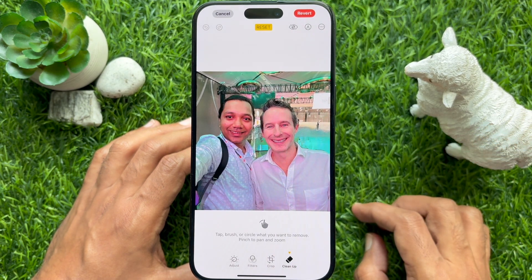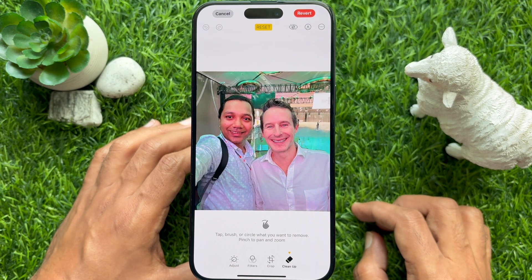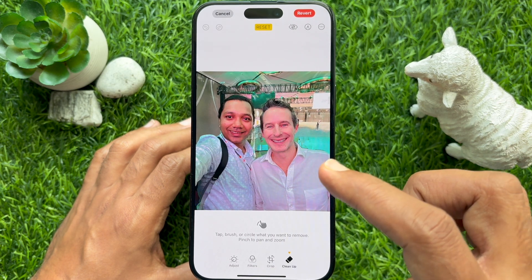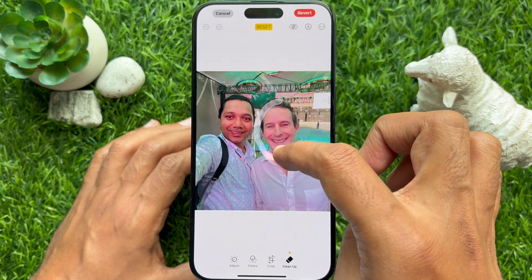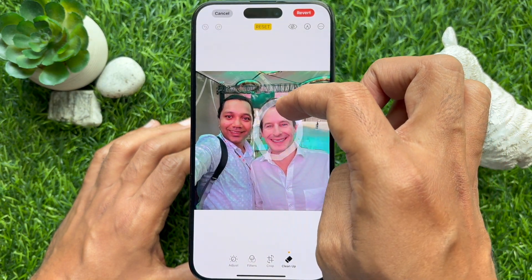Tap brush or circle what you want to remove. Pinch to zoom in. Now find the face you want to protect, then circle the face or brush lines over the face with your finger.